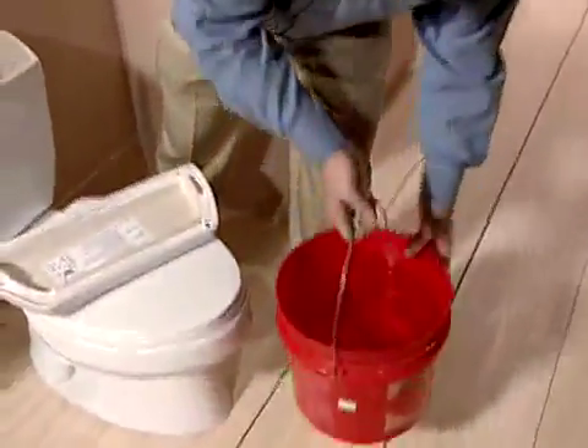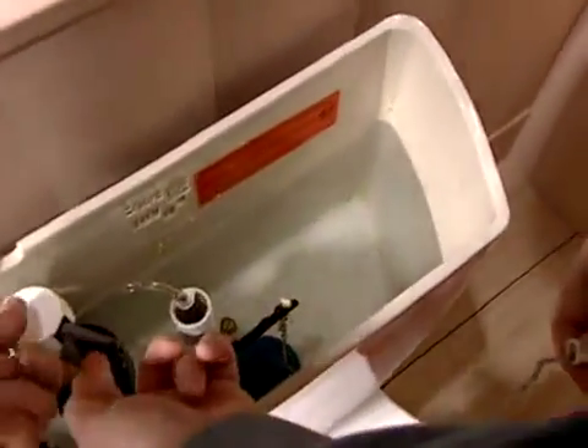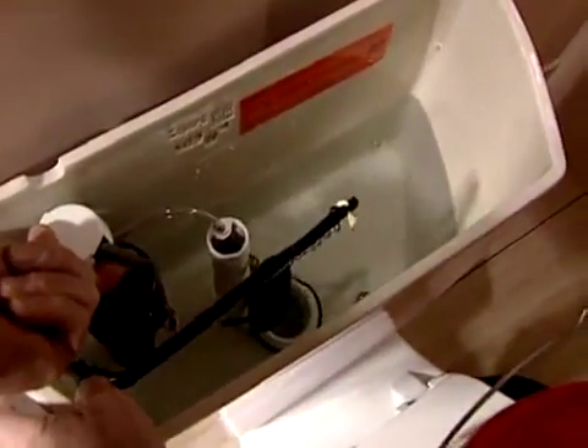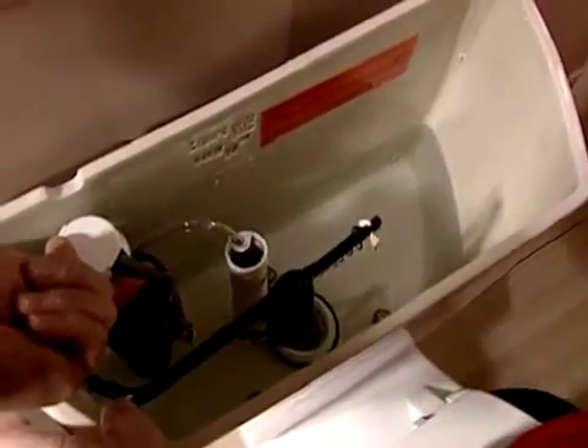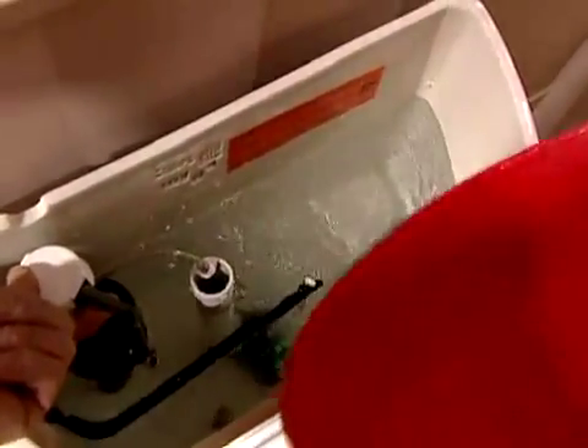Get a bucket of water. I have a 3.5 gallon bucket here just to make things easy, but you could use a 1 gallon bucket — just keep track of what goes into the tank. Go over to the fill valve and have a friend hold up the lever so the toilet doesn't refill as you flush and drain the tank. Hold that lever up so all that water goes down, so you start with an empty tank. Then pour the water in and keep track of where the water level line is, because you want to bring it right up to that line. And you can see that this toilet is using about 3.5 gallons of water per flush.